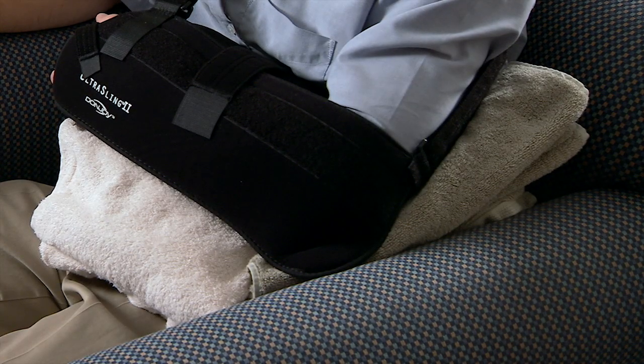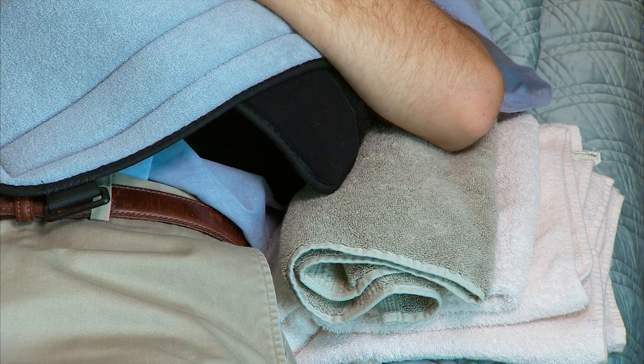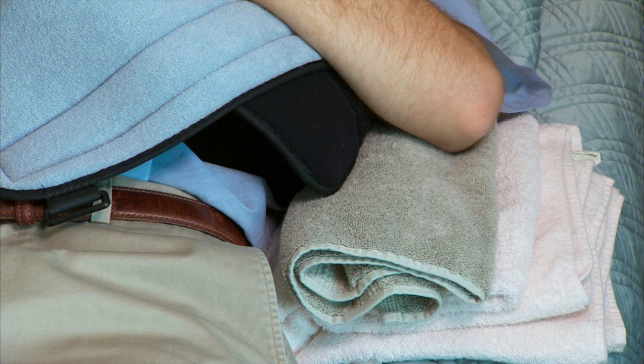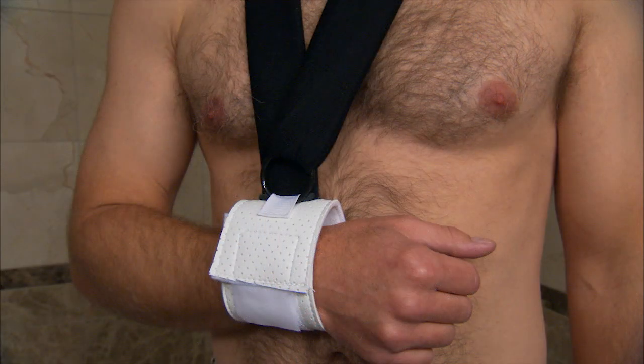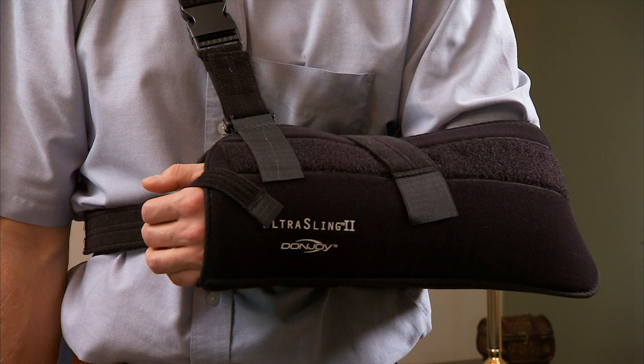When you sit, put folded towels behind your elbow to keep it forward. When you lie down, use folded towels to keep your elbow forward. Your physical therapist may give you instructions for using a simpler type of sling when showering. Ask your health care provider any questions you have about how to safely put on and remove your shoulder abduction sling.